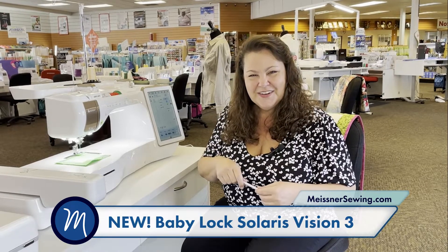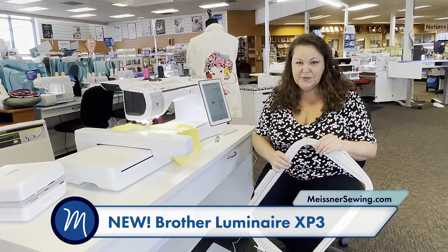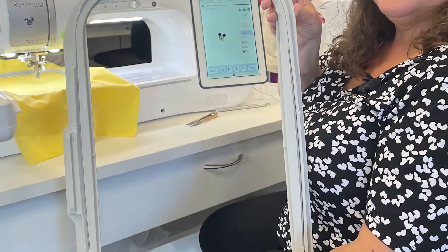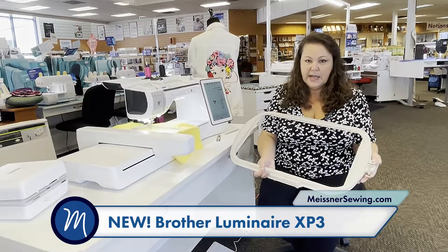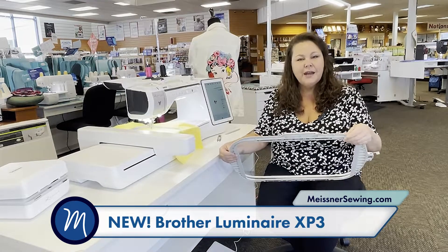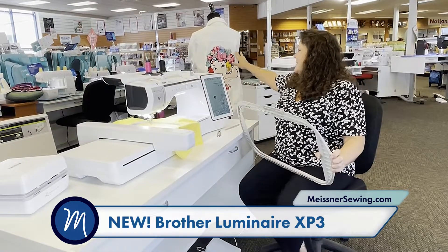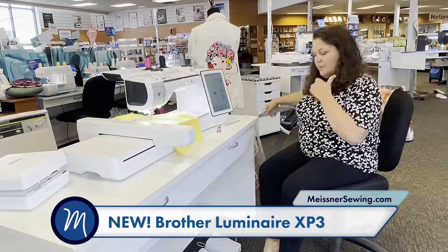Now let's talk about some of the new features on the Brother Luminaire 3. Both the Luminaire 3 and the Solaris 3 have a lot of common features — for instance, this ginormous hoop, 10 and 5/8 by 16 inches, which gives me excellent size for things like quilting or big projects. What I really enjoy about the new hoop system is how easy it is to unclasp, plus the extra little grip inside, because sometimes with a large hoop it's hard to keep your fabric taut and you end up with puckers — this prevents that.